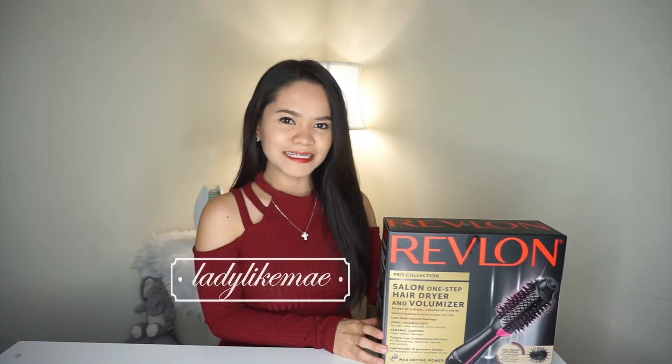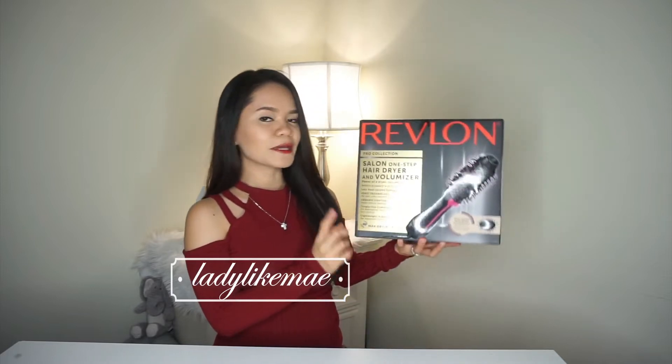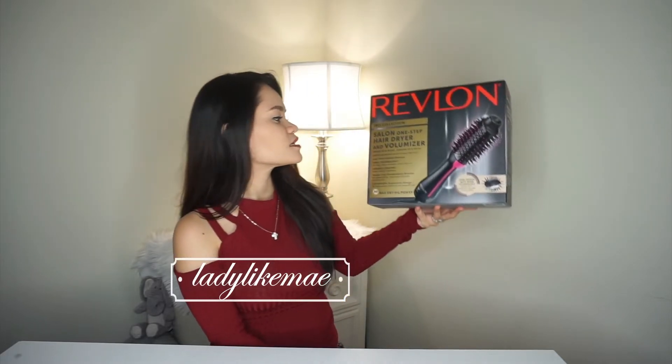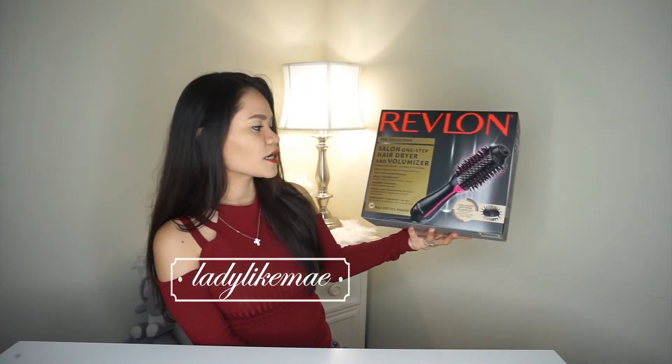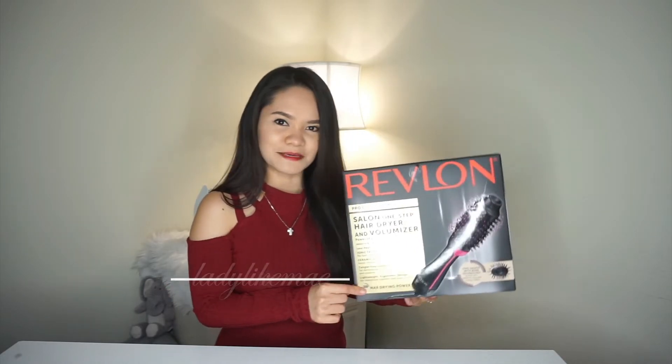Hello everyone! Welcome back to my channel, Lady Like Me. This is Sherry. In today's video, I am going to do a product review about the Revlon's Salon One-Step Hair Dryer and Volumizer. If you want to know my thoughts about this product, then please keep on watching.